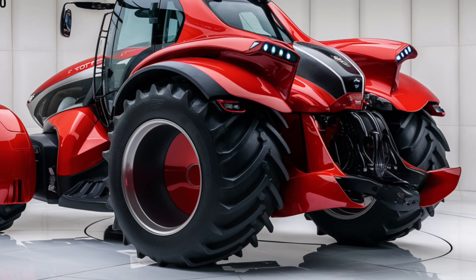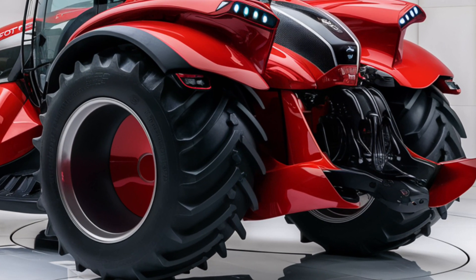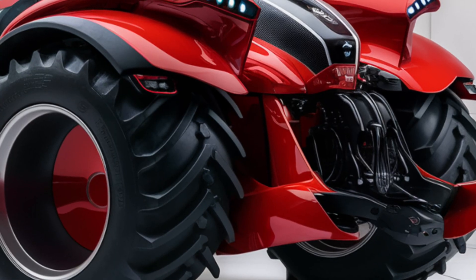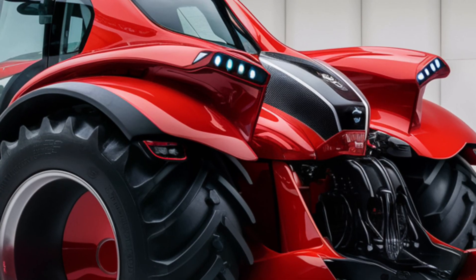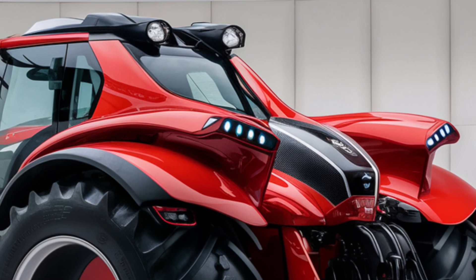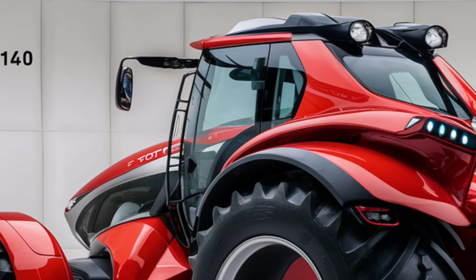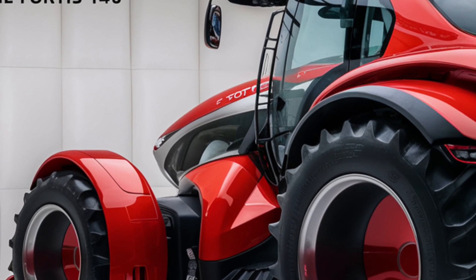The technology integrated into the 2025 Same Fortas 140 is state-of-the-art. It comes with a comprehensive display system that provides real-time data on various tractor functions, including engine performance, fuel levels, and operational metrics. The tractor also supports precision farming technologies, allowing for greater accuracy and efficiency in field work. This includes GPS navigation and automated steering systems, which can significantly reduce operator fatigue.